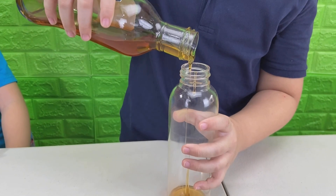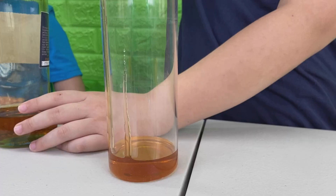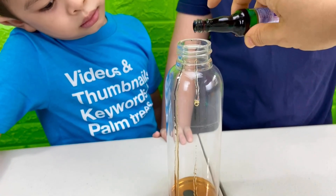First, you need to pour some honey into the bottle. Then put a few drops of purple food coloring. If you don't have purple food coloring, you can mix red and blue, because red and blue make purple. Then mix it well.